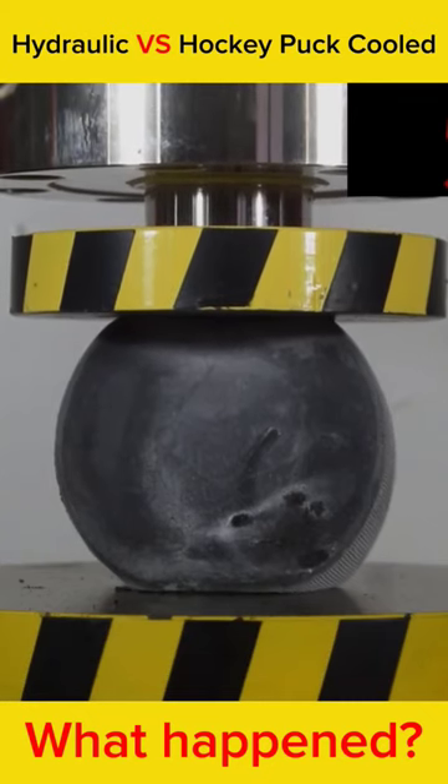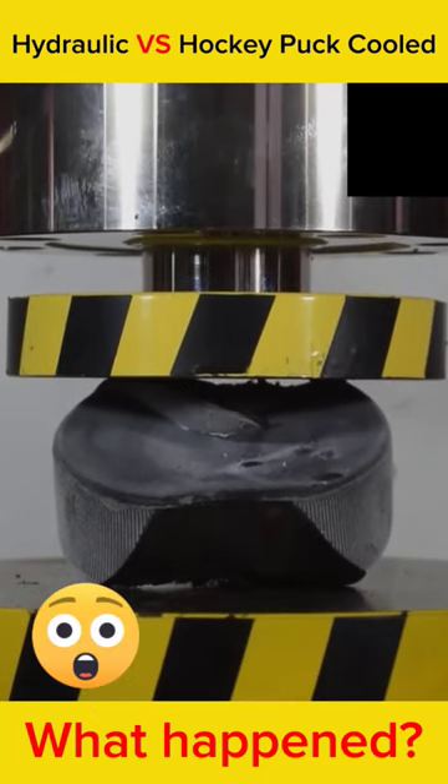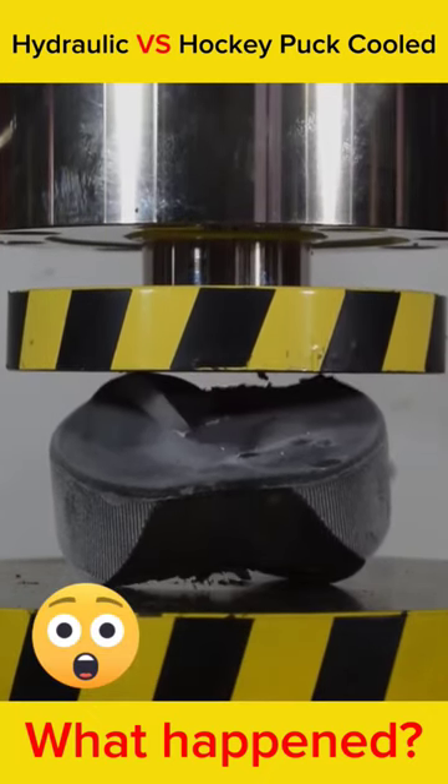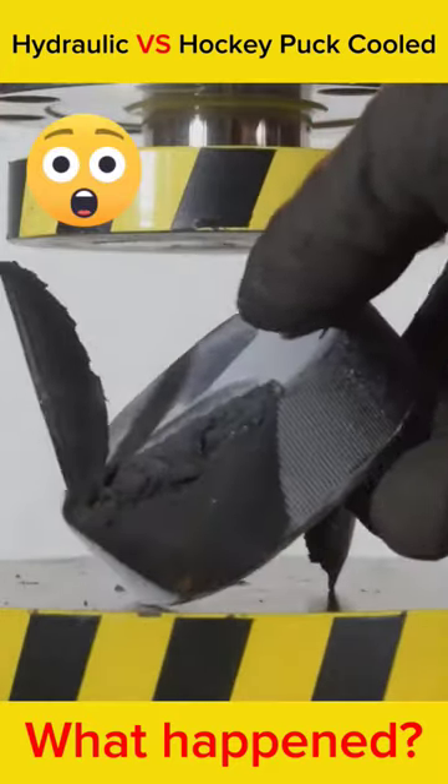Look, it's getting more and more stressed. The puck looks more and more damaged. The top part already looks torn. And look, the final result is truly extraordinary — it turns out the bottom of the hockey puck was also damaged.